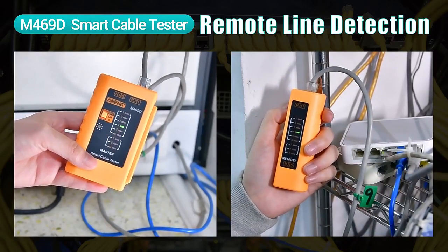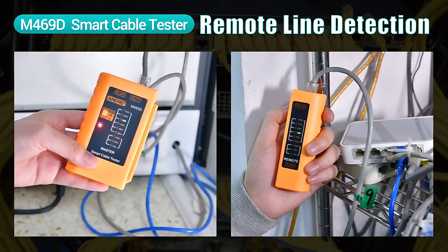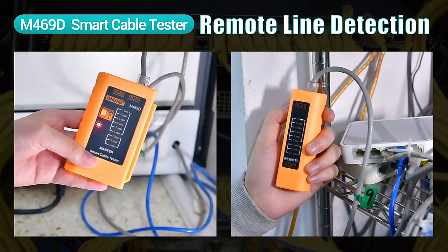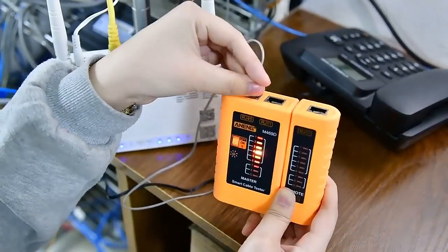Lights up in turn, indicating that the network cable is in good condition. Check if the phone line is connected.